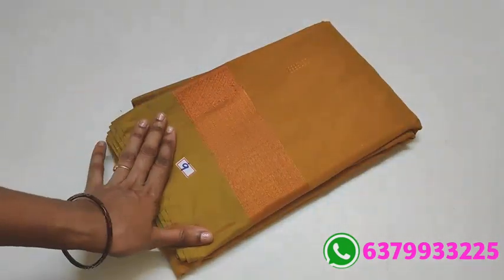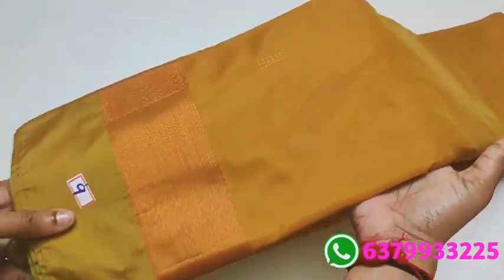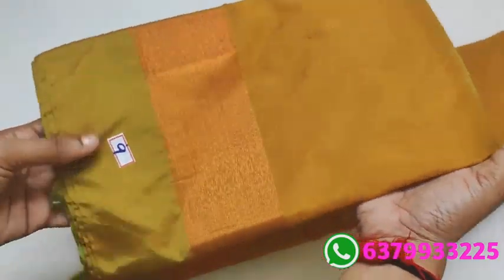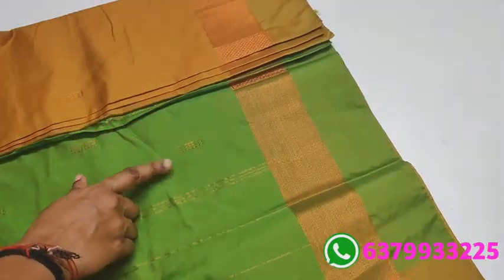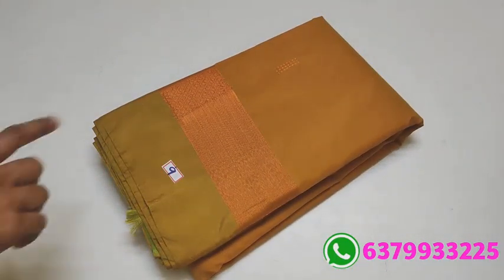Normally when I speak — I can't speak much, a little sound I speak. This has a greenish color. Number 9. Super, lighter shade green. With contrast green color pallu. Same color matching blouse. Only 890. Saree number 9.